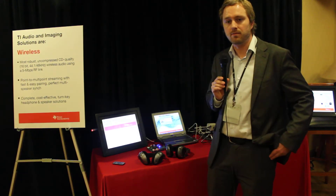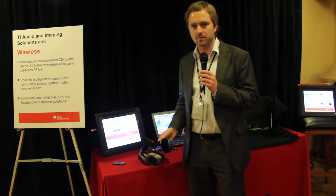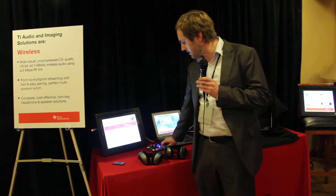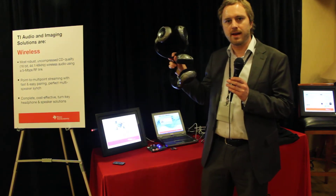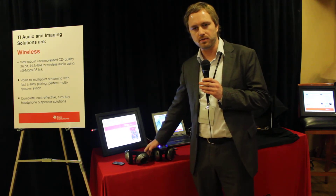This year we have a few new things. We have a complete reference design for headphones. One of the new things this year is that we can run multiple of them at the same time in perfect sync. So it's a point-to-multipoint system and you can run up to four of these.